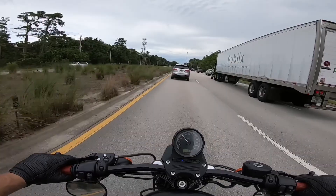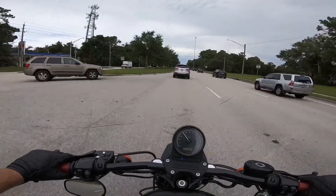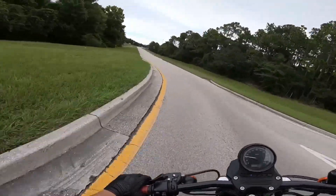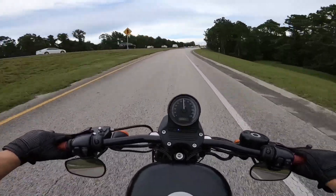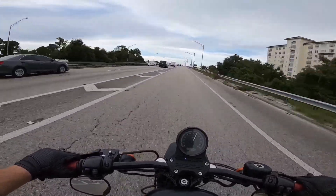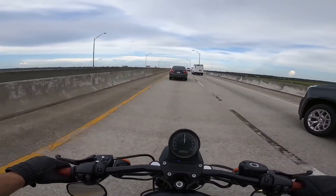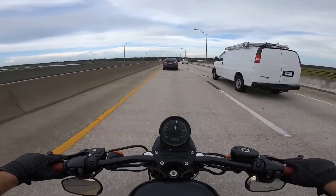We're about to get up here on the highway so you guys can see. I have my wife on the back of the bike and you can see how the bike still handles fine with two of us going over 70 miles per hour — no problem at all. I'm pretty much a stock bike. We're cruising at 65, no problem at all.